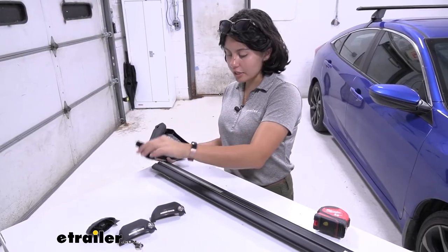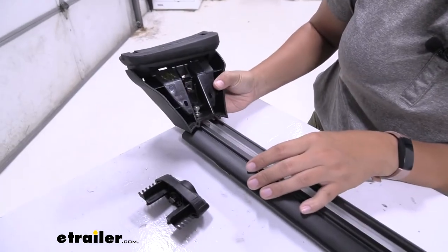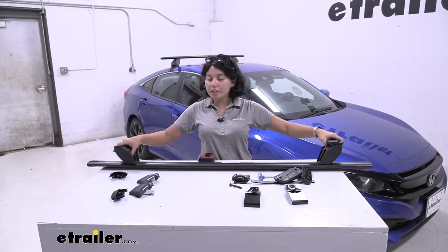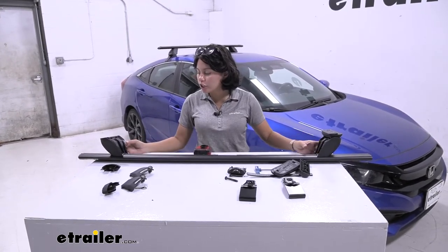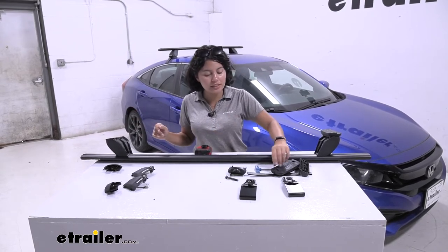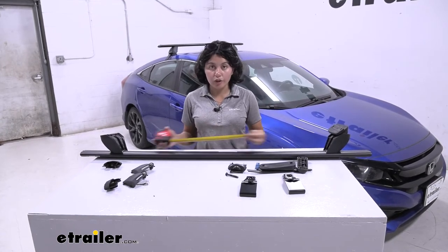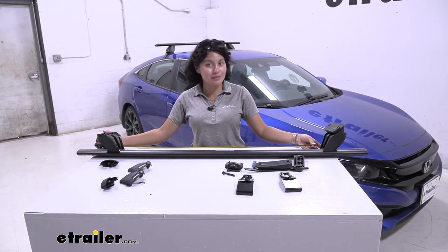The first step is to get your end cap, take that off your crossbar, and then feed your tower through. The next thing is to figure out where the towers go. On your fit kit you're going to have the little measurements there, and we're going to use the measurement for the square HD bar, which is 36 and 27/32 of an inch — so almost 37 inches away. Put those towers apart, measure for 37 inches, and then do a little math to make sure they're evenly distanced apart.